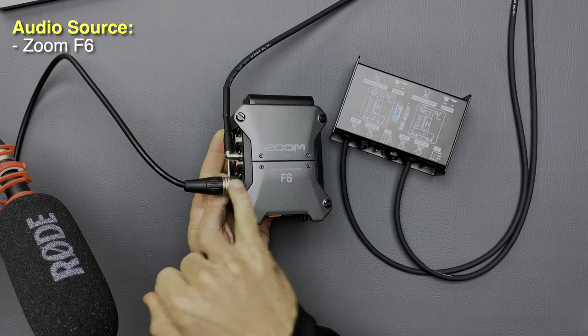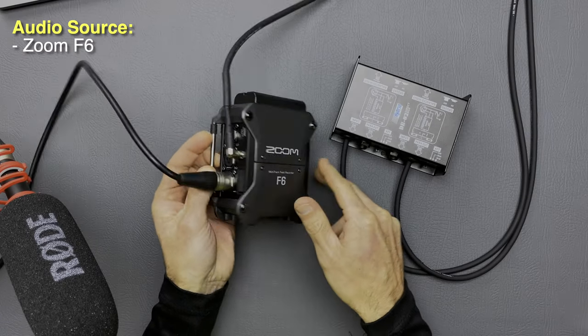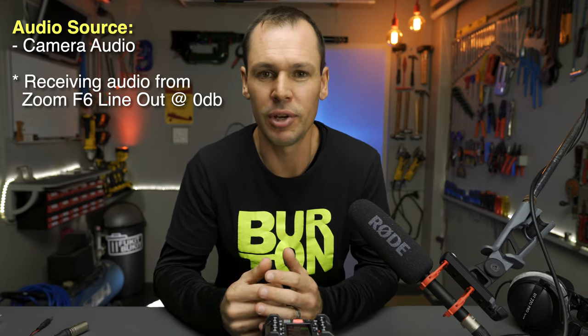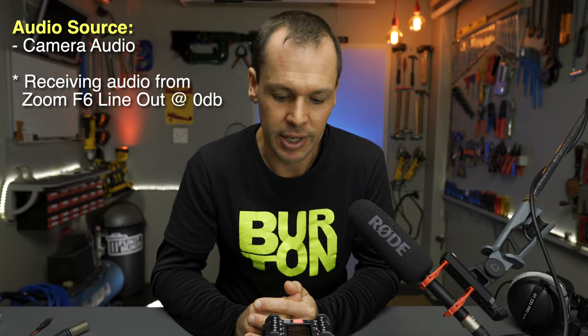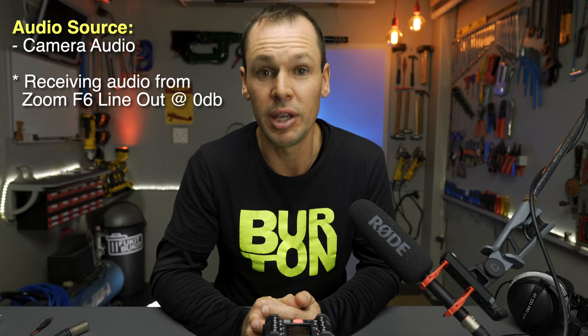What I'm also doing is recording scratch audio into the camera. I'm actually feeding from the line output of the Zoom F6 into the camera's microphone input. Now I'm sure a lot of you have experienced this before — when you do that you get this really high noise floor or prominent hiss on the audio track. There's good reason for that: we're trying to feed a line level signal into a microphone level input.